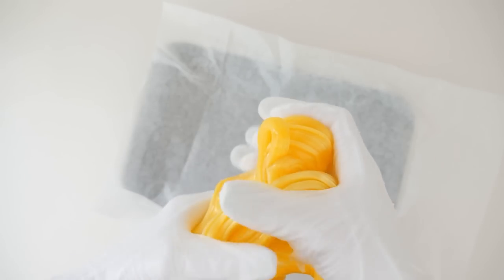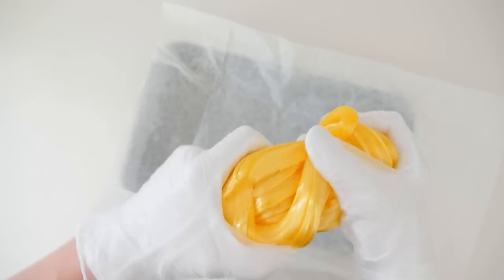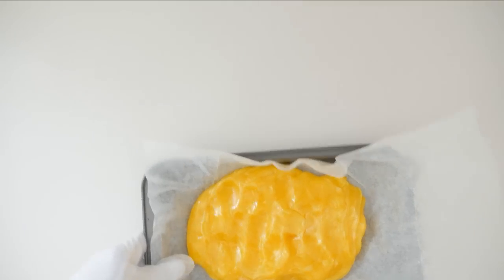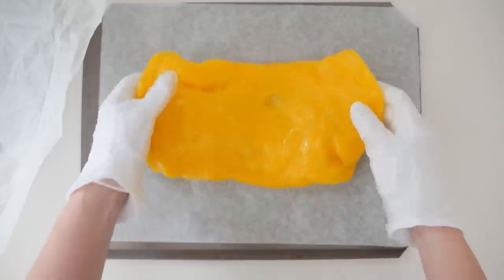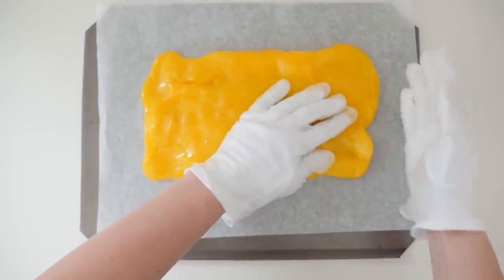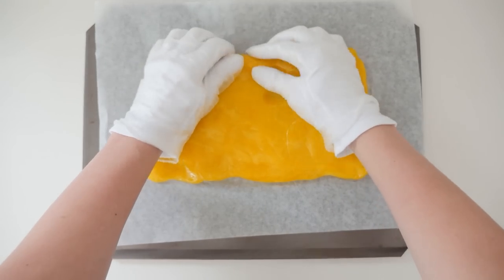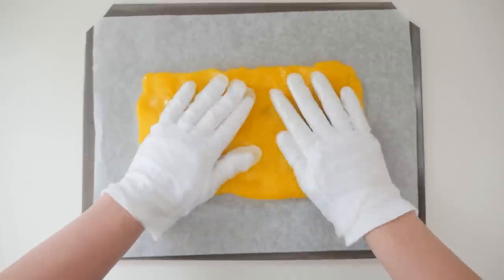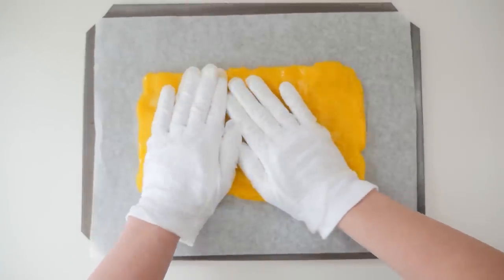If you want it to be transparent then don't pull it much at all. Place it back in the tray, flatten it out as much as you can, and then put it in the oven to warm up again. Now that it's warm you can stretch it into a rectangle. Usually chefs make this sort of candy with a heat lamp shining on it to keep it warm, but those are super expensive so this oven method is a good way to do it at home.